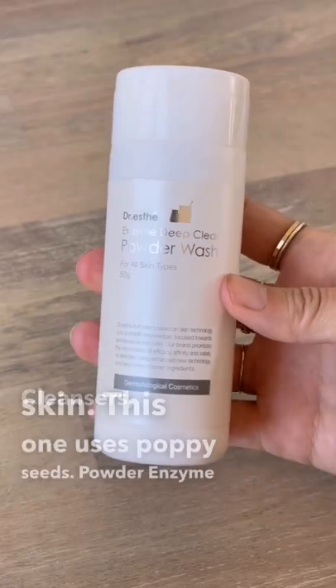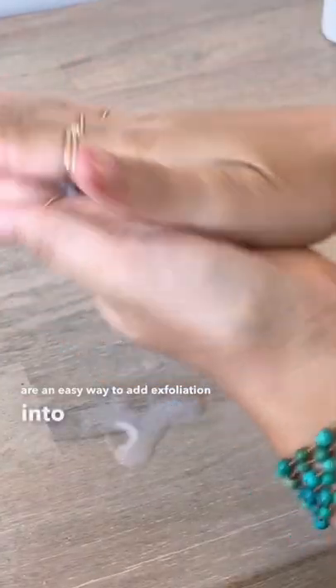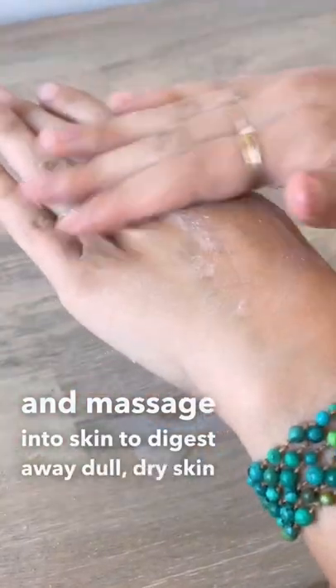Powder enzyme cleansers like Dr. Estee's Deep Clear Powder Wash are an easy way to add exfoliation into your routine. Mix with water and massage into skin to digest away dull, dry skin cells.